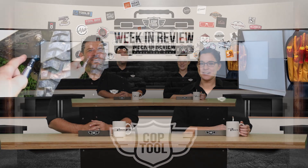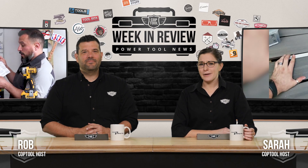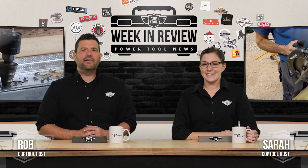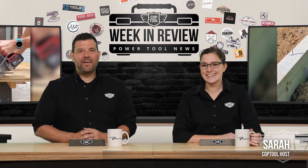Hey guys, welcome back to Cop Tool. I'm Rob, alongside me is Sarah, and this is what happened this week in the world of power tools. Skill Builder makes a scarf while Nick picks your pocket. Dorsum finally comes back from MPS, and Tool Pig lets a pair of Bulldogs fight it out. Those stories and more coming up next. This is your Cop Tool Week in Review.